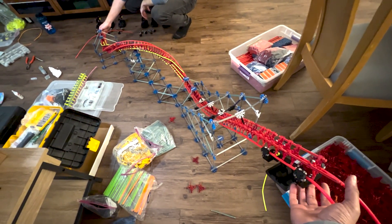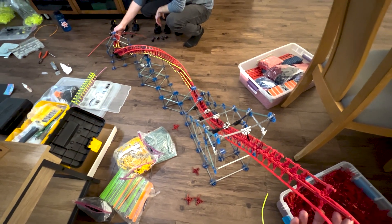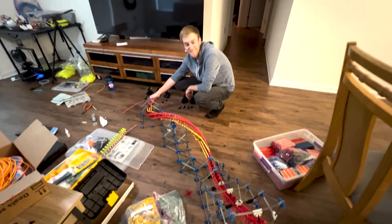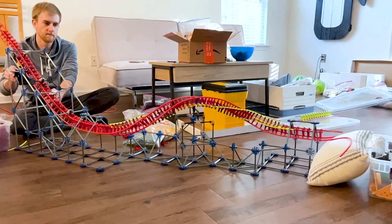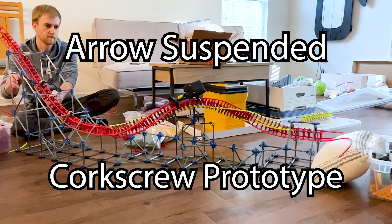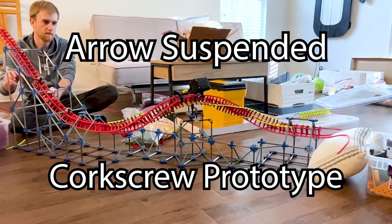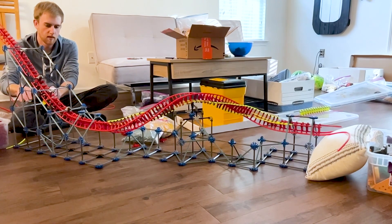First test run of this suspended inversion. My friend Johnny came by the other day and together we got to be a little bit like the legends who built roller coasters for Arrow.